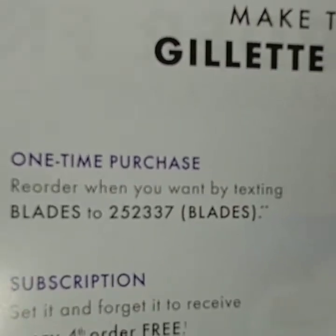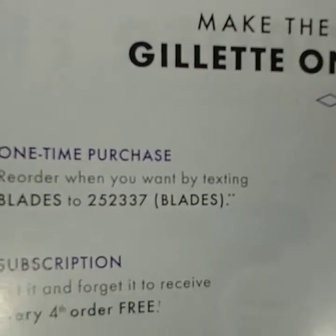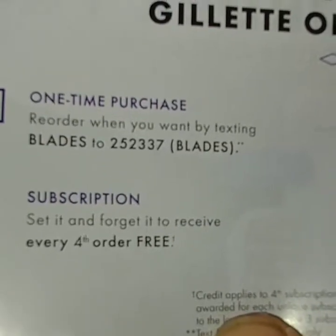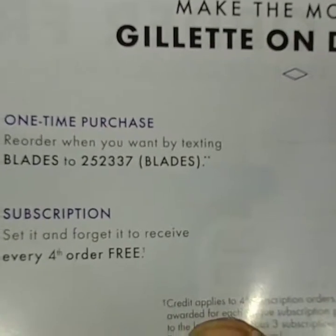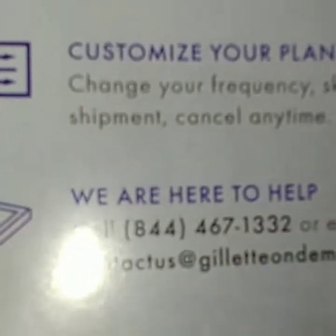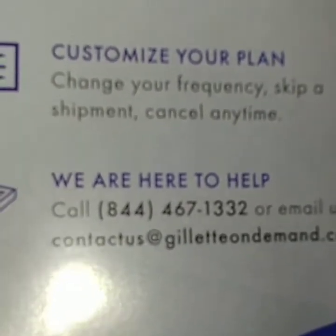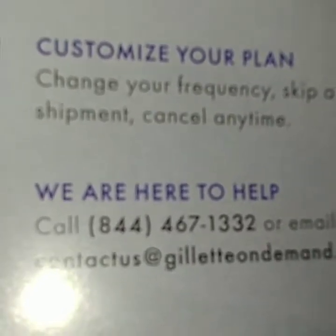For a one-time purchase you can text 'blades' to 252-337. Your subscription is set and forget it — you can order and every fourth order is free. You can customize your plan, change your frequency, skip a shipment, or cancel anytime. They're here to help at 844-467-1332 or contact them at contactus@gilletteondemand.com.